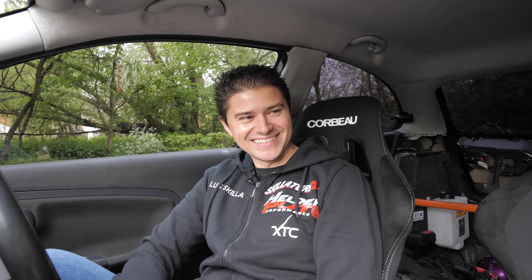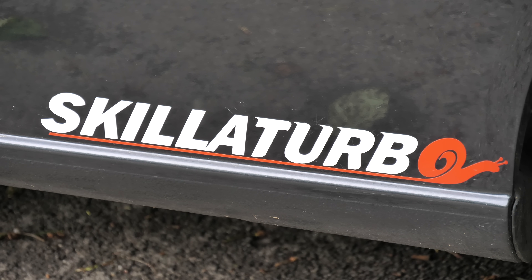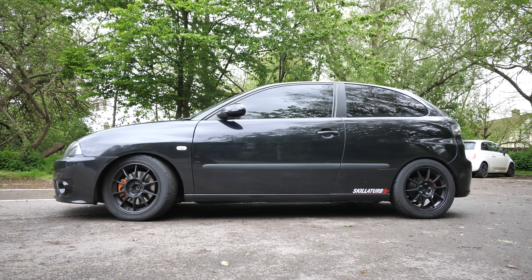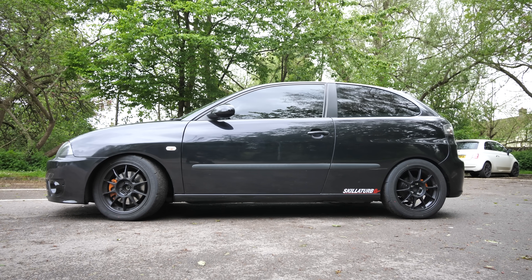Alright, Luis from Skillet Turbo — welcome to the channel, thank you very much for inviting me. It's my pleasure. I've had a couple of your cars on before and they've done very well. So basically what I'm trying to say is you guys are serious when it comes to these PD engines, right? This car is a little bit special.